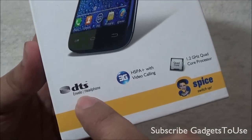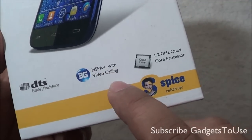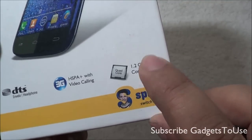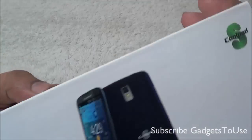Hey guys, this is Abhishek from Gadgettube.com and today we are going to do a quick unboxing and full review of the Spice Coolpad MI515, which is the model number of this device. We are going to do the quick unboxing and full review of this device, and this is how the package looks like.